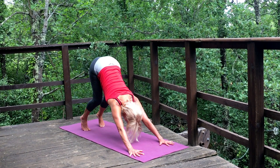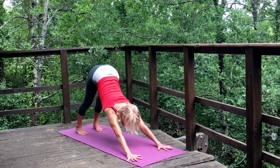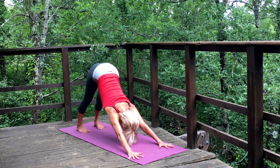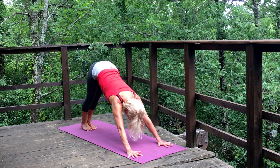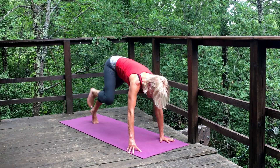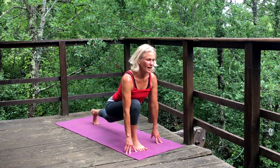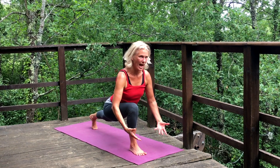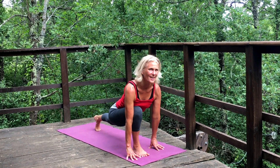Draw back into down dog. Feel your feet spreading, press and root into your thumbs, draw the little fingers back. Now bring the feet together and raise the right leg up, then step through with the right foot. Lower down the left knee for a moment, then tuck the back toes and lift the knee — feel the power of the leg. The more rooted we are, the more we can let go of insecurities and feelings of being spacey. Really root and feel the power of your feet and legs.